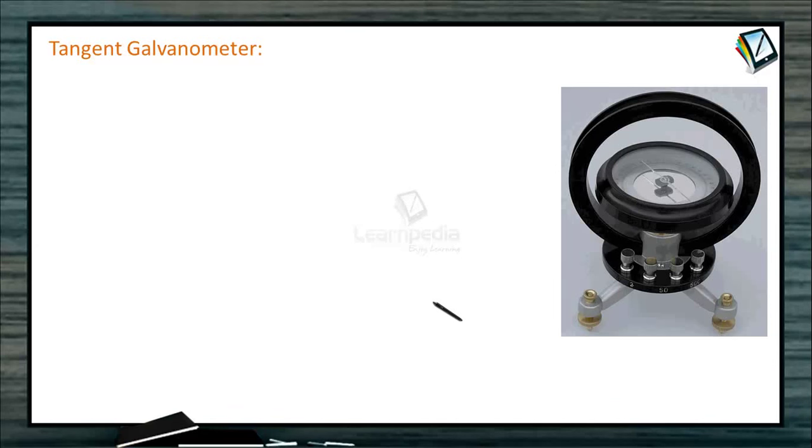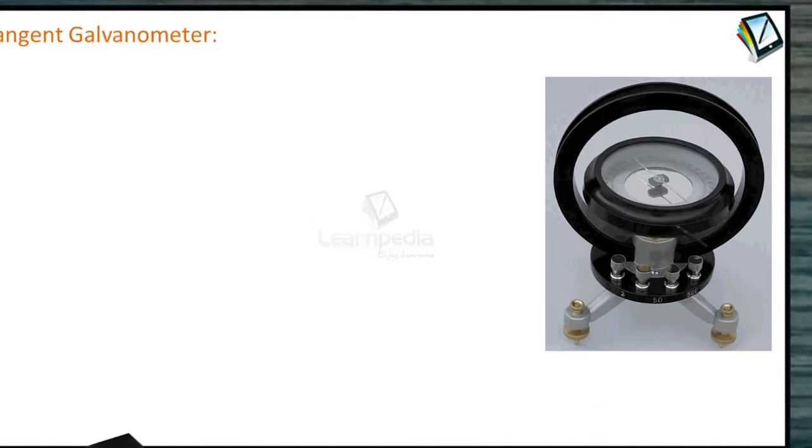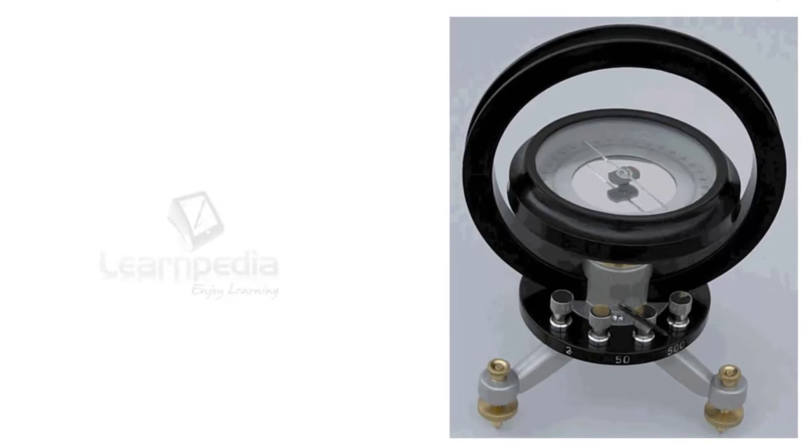This is a tangent galvanometer, which works on the principle of tangent law. It consists of three circular coils of insulated copper wire wound on a vertical circular frame made of non-magnetic material such as ebonite or wood. One positive terminal is provided here and the remaining three terminals are connected to three types of coils in this vertical circular frame.